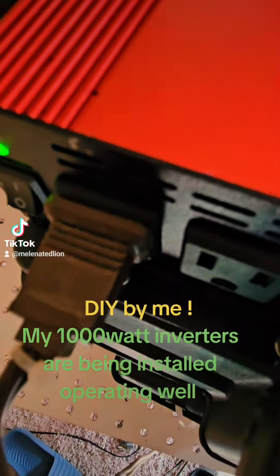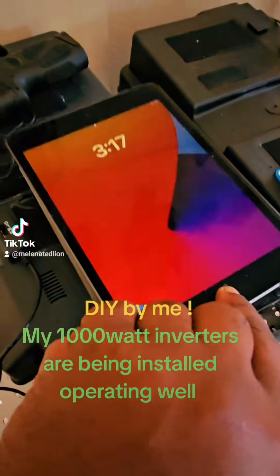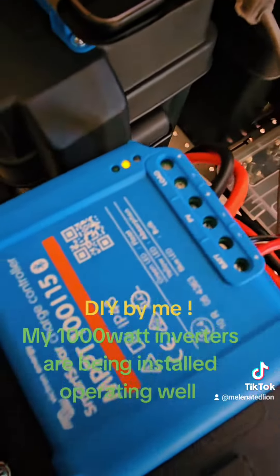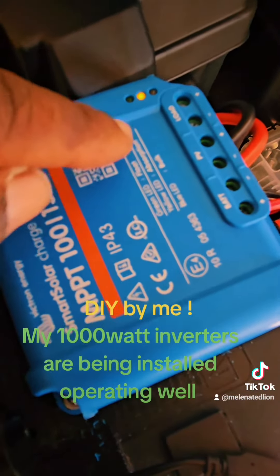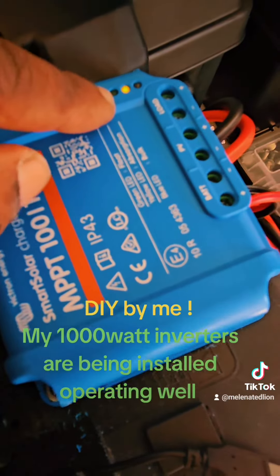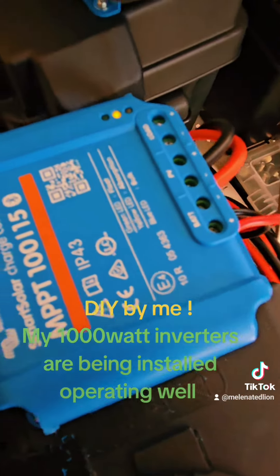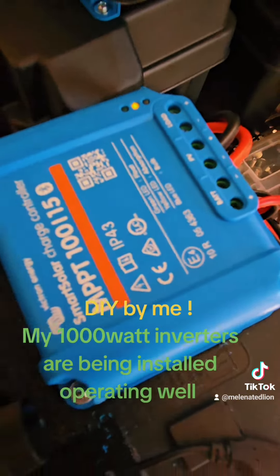Right now it's powering my TV, my internet, and I'm charging my tablet with it. My Victron MPPT controller is saying the batteries are in float mode, meaning they're almost charged all the way up. That light means it's in float mode, so it won't allow the battery to overcharge — that is awesome.